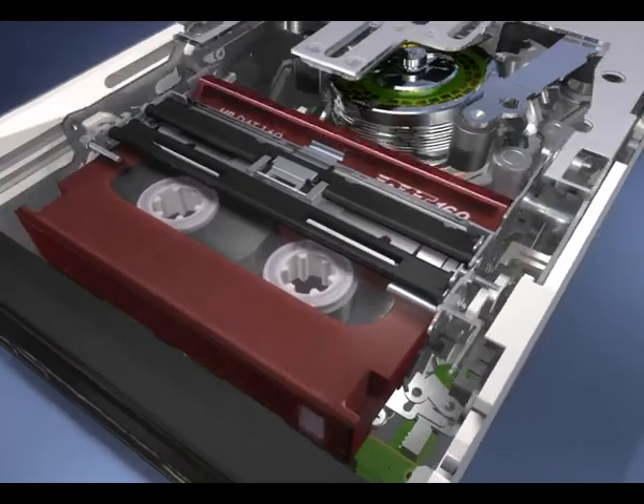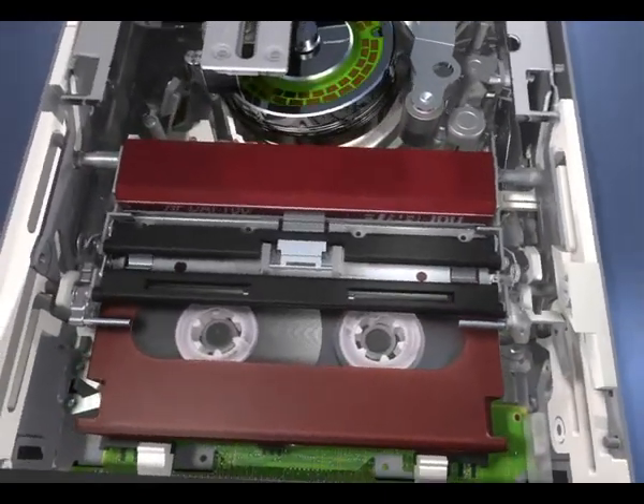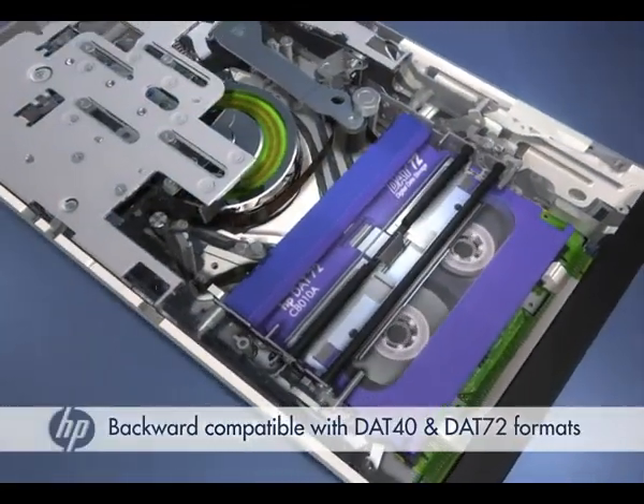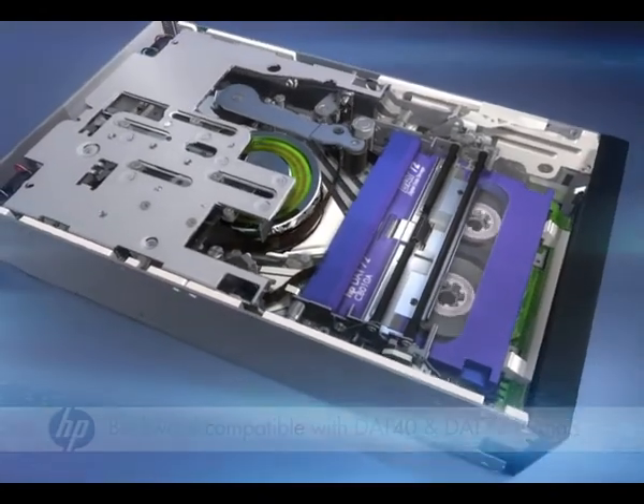The DAT160 maintains HP's backwards compatibility promise by reading and writing data to your existing DAT72 and DAT40 cartridges — all of which means your investment is protected whatever your past, present, or future needs.